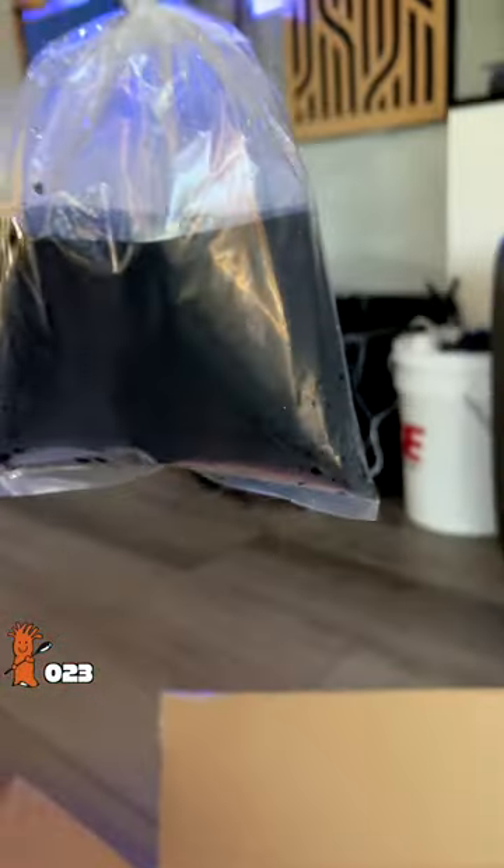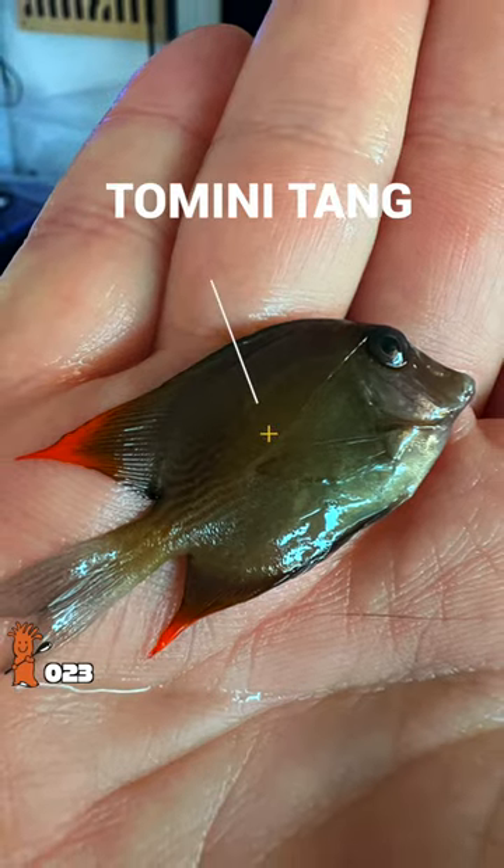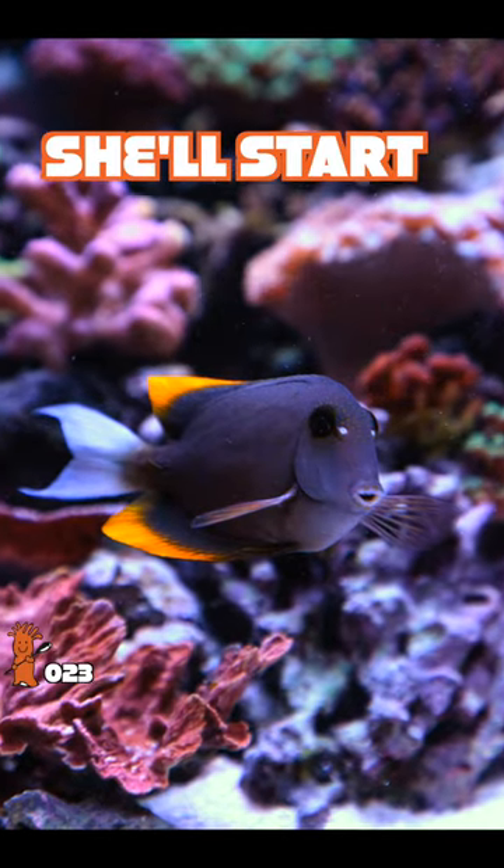So then what's the long-term solution to my algae problem? A bristletooth Tomini Tang. If she's disease-free, she'll start work in three weeks.